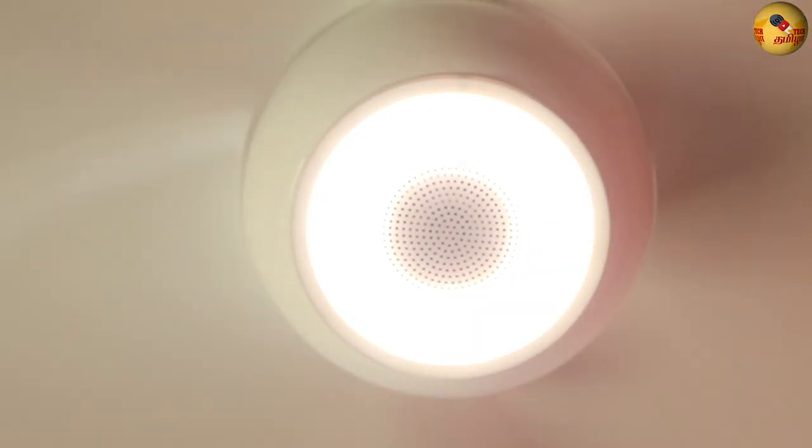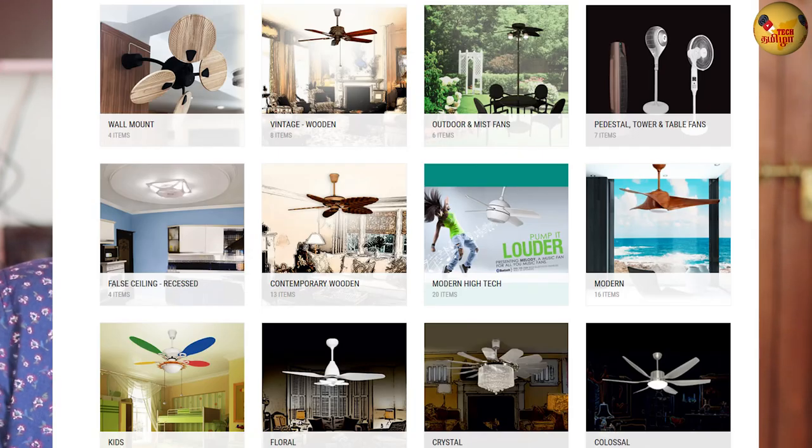We are going to talk about this product. This is a designer fan — you can test it and see how it works. It is important to know what features it offers. You can add features and design elements. Fans Art is a Bangalore company. There are many wooden fans on their website, and there are also chandelier and light fans.